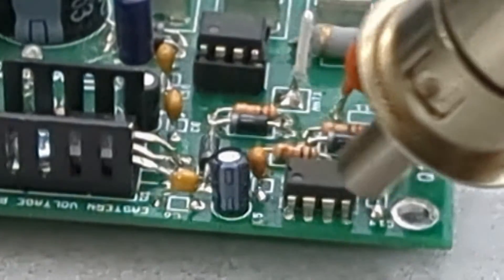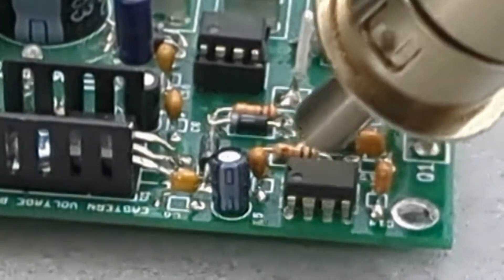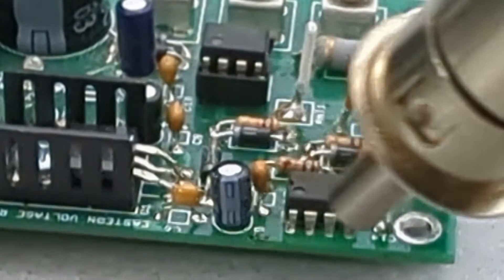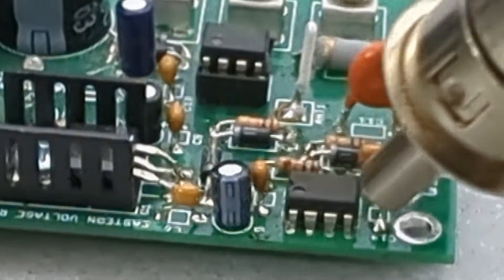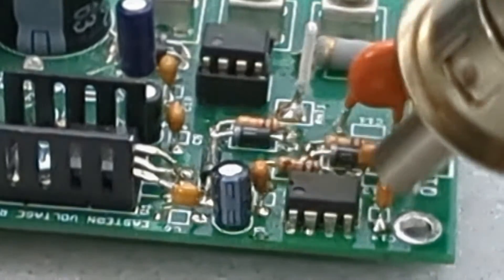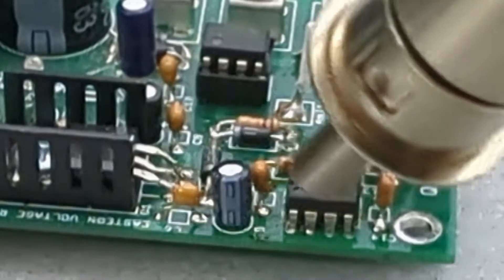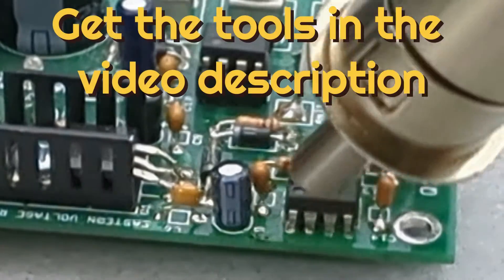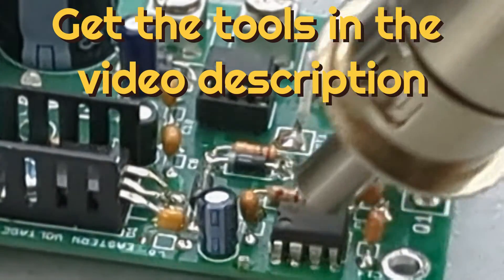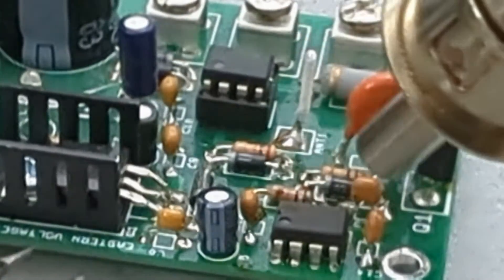Make sure you use the station in a well-ventilated space to avoid the build-up of solder fumes. I'm smelling the fumes right now — it smells bad. I recommend using this station next to an open window. Use a tweezer to remove the IC.